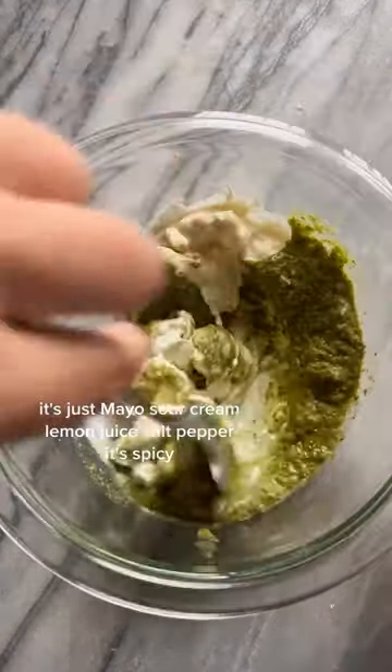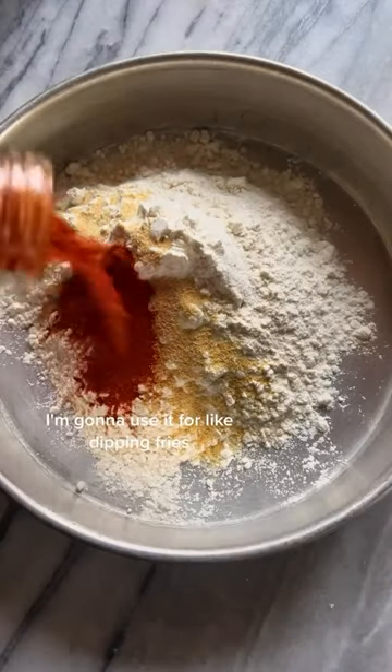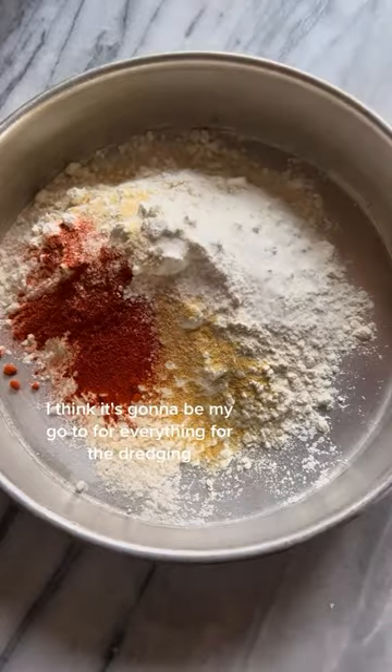It's just mayo, sour cream, lemon juice, salt, pepper. It's spicy. Make it — I want it. I'm going to use it for like dipping fries. I think it's going to be my go-to for everything.